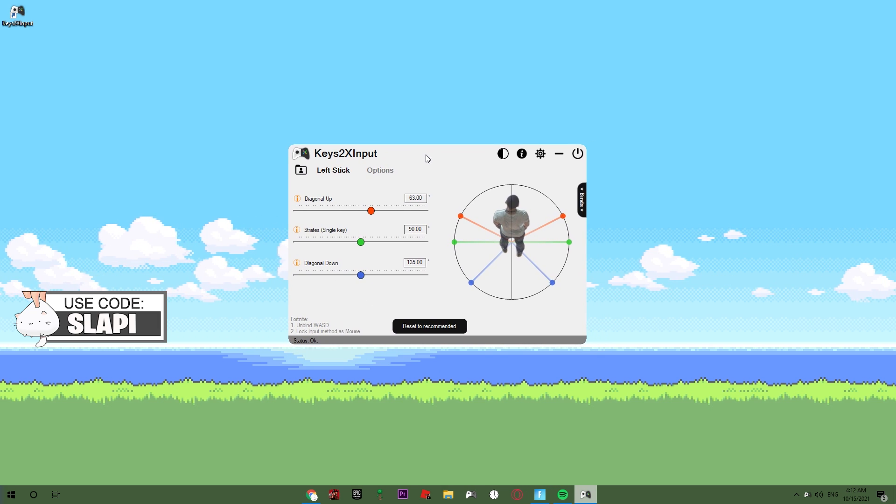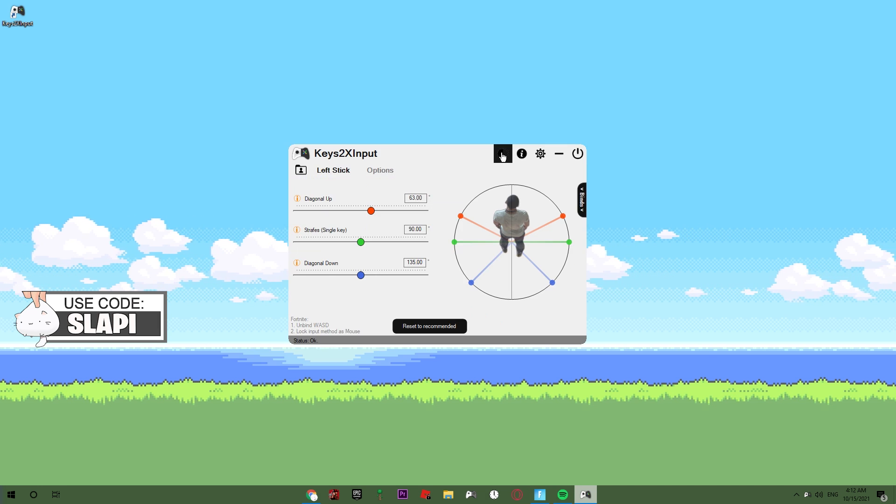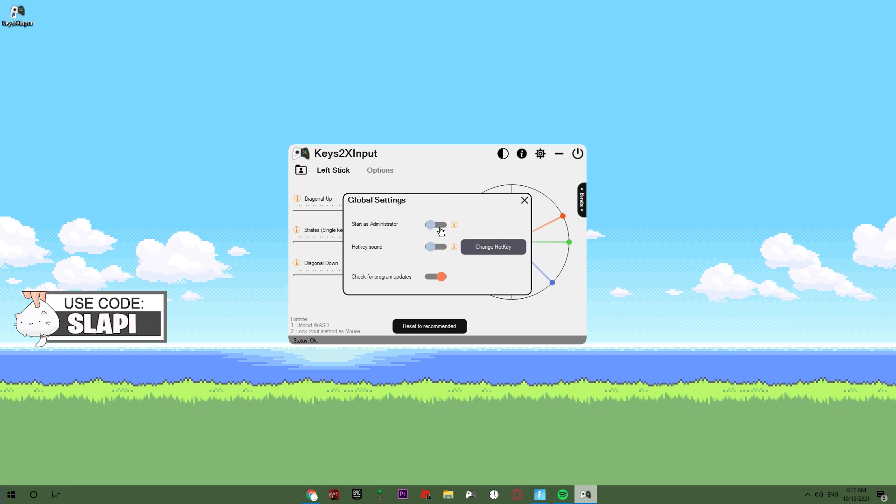As you can see, you can switch the colors between black or white. Let's check the settings. Run as administrator — that would be great if you run it as administrator because it will always work properly.